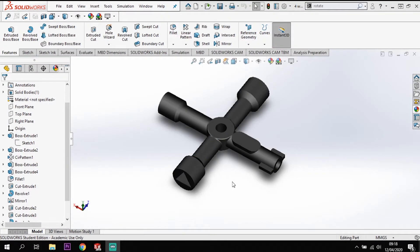Hi ladies and gents, welcome back to Guide to SolidWorks. What we're going to be looking at today is creating this four-way utility key. I'm going to model this up for you and take you through the process of creating this model. If you're new to the channel please subscribe, and if you've been enjoying the content please give us a thumbs up and a like on the video.